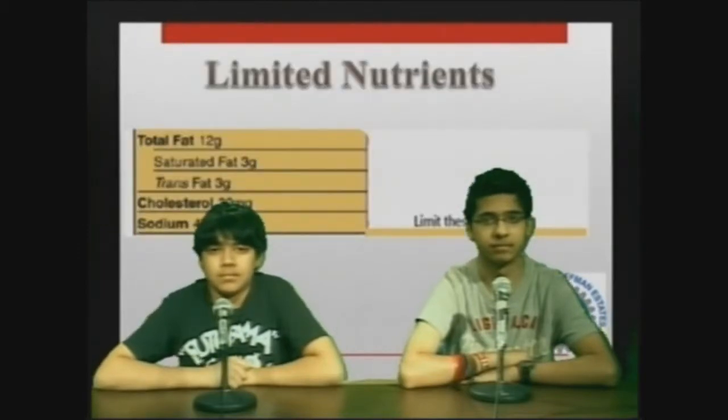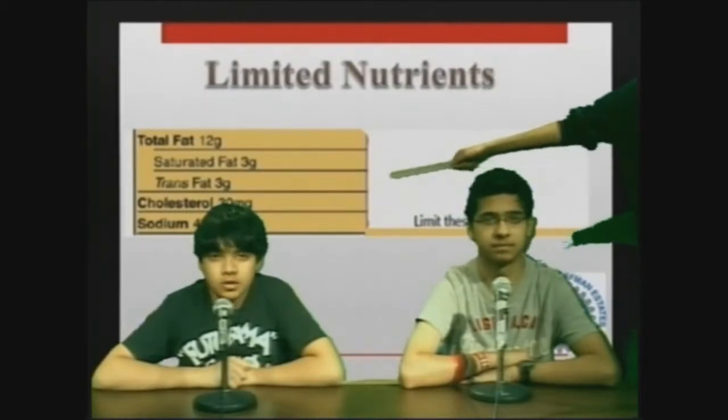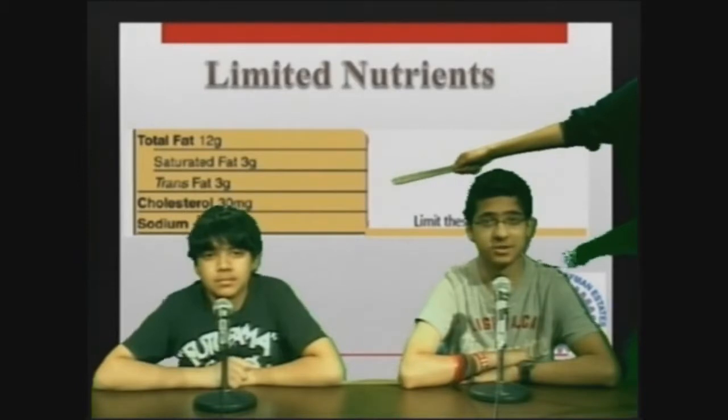Nutrients to be cautious about. In the middle of the label are fats and sodium. This contains nutrients such as saturated fat, sodium, and cholesterol. It also displays the amount of these nutrients.